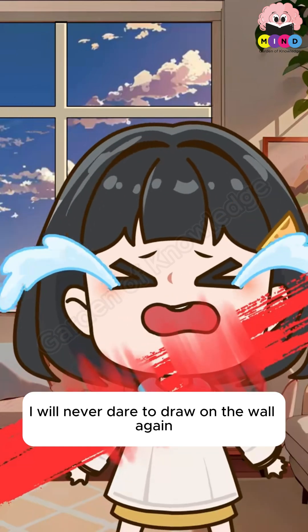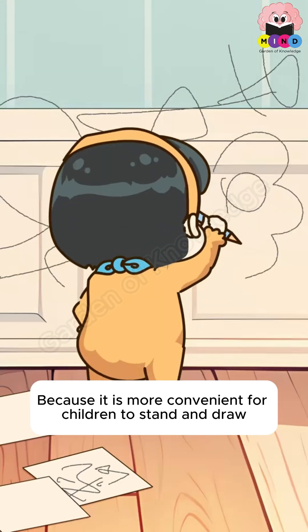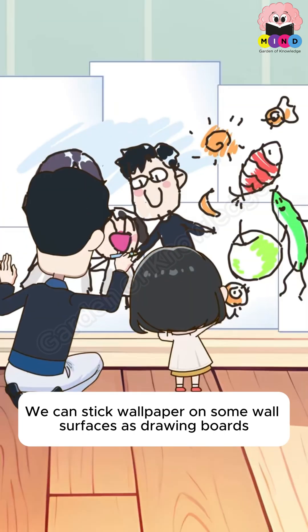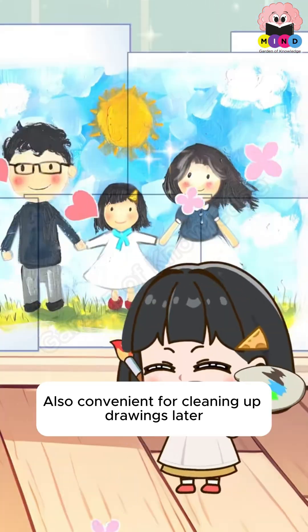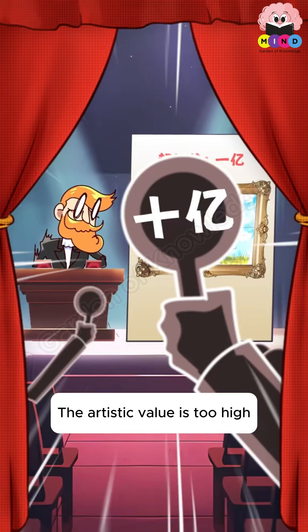I will never dare to draw on the wall again. Children love to draw on walls because it is more convenient for them to stand and draw. You can stick wallpaper on some wall surfaces to use as drawing boards — this helps children get through developmental stages and makes cleaning up drawings easier.